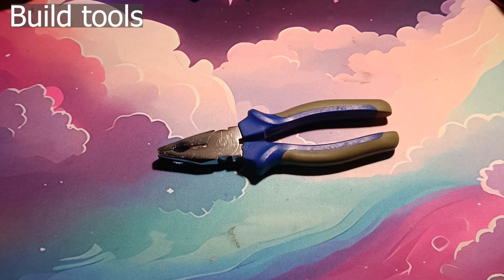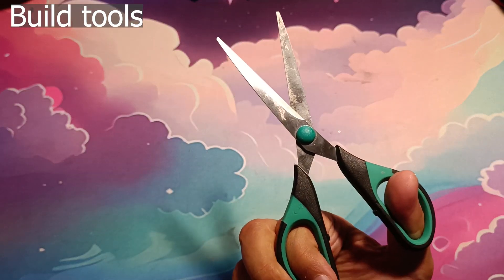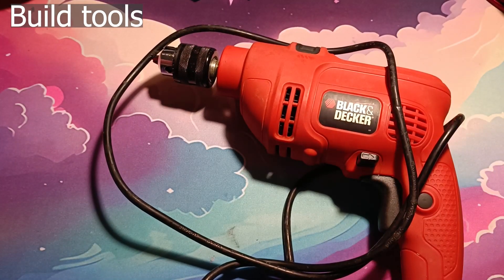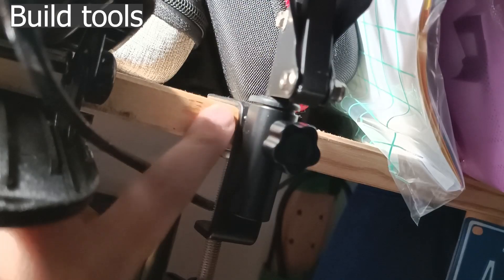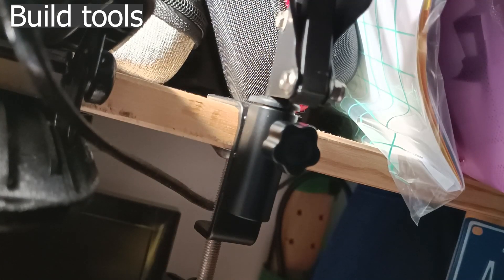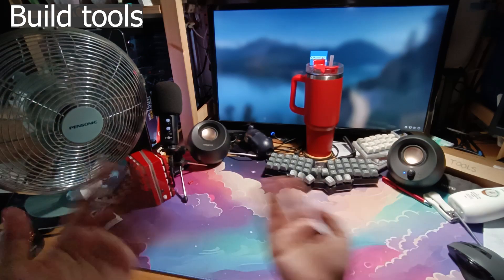A pair of pliers, a pair of scissors, a marker pen, a hand drill to straighten the copper wire. You'll also need something to clamp the copper wire to straighten it — I'm using a clamp for my table lamp — and a fan to blow away the solder fumes.